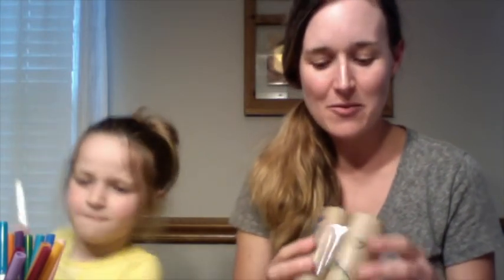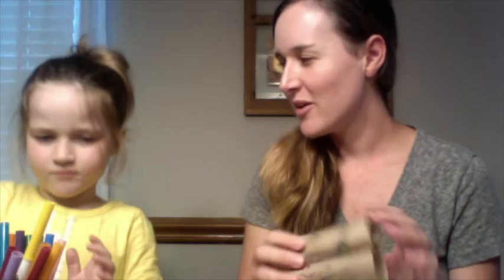Remember, the reason we are making these binoculars is so that we can spot ways to love our enemies. This week, whenever you have your binoculars on, think about ways that you can love your enemies as Jesus loves them and loves you. We hope you guys have a great week, and we will see you next time — bye bye!